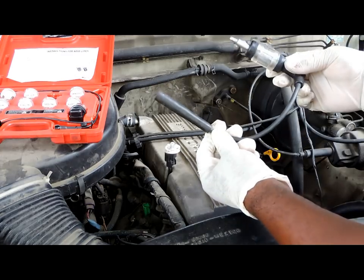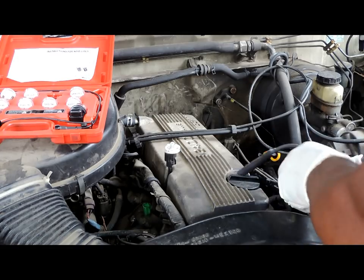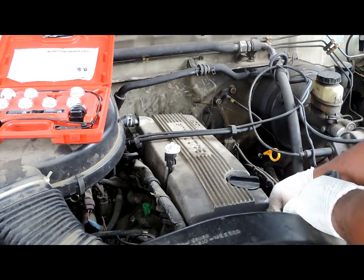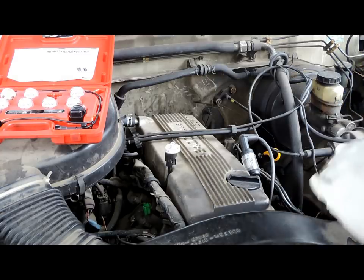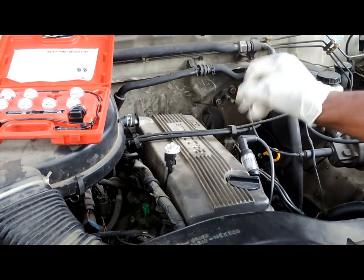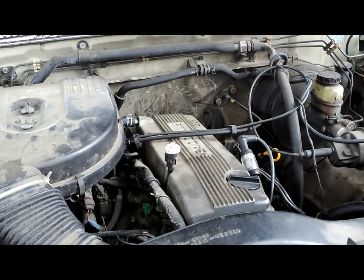Next, what we have is a spark tester — this is for testing spark. Remove one of the spark plug wires and insert this in between the wire and the spark plug. Now what you do is crank the engine and each of these should be flashing.